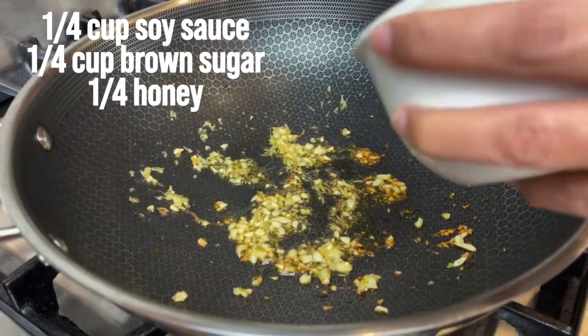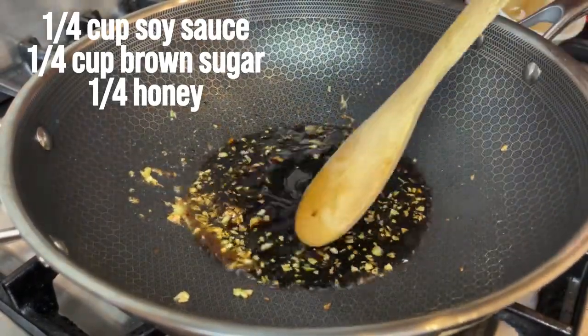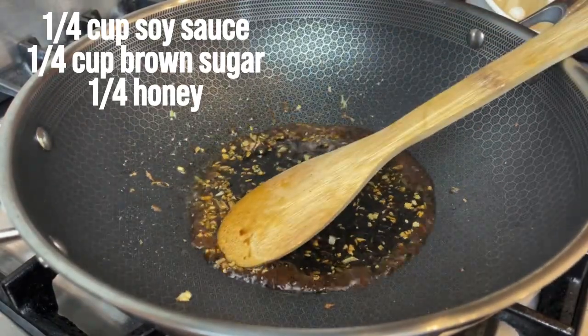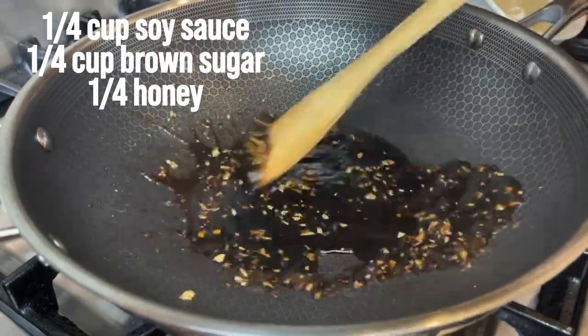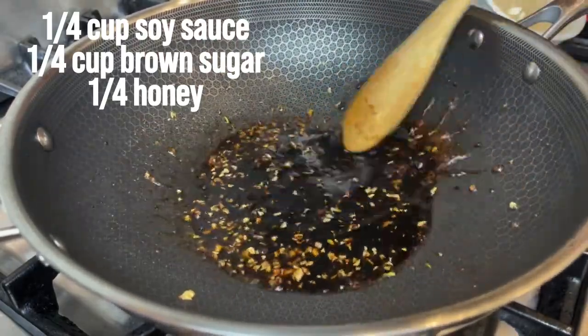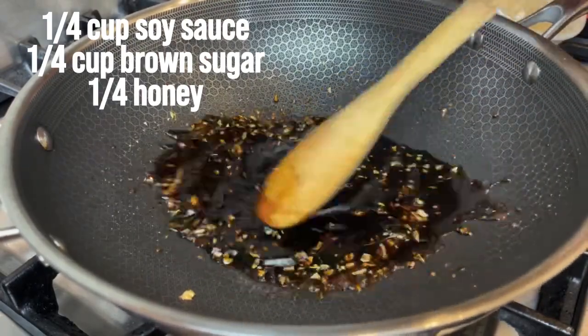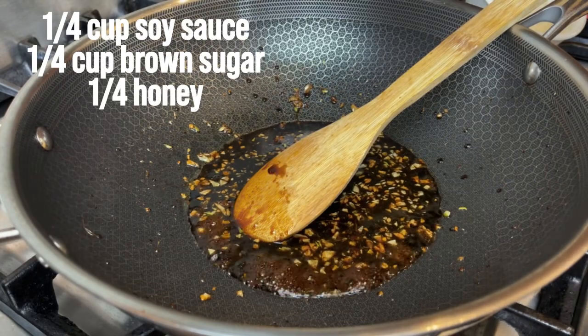About a teaspoon of soy sauce — working on low heat. Then we're going to add the sugar in.